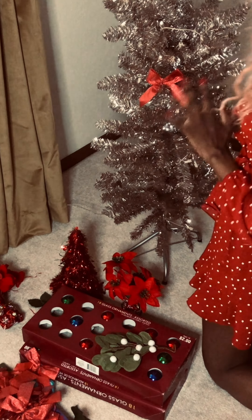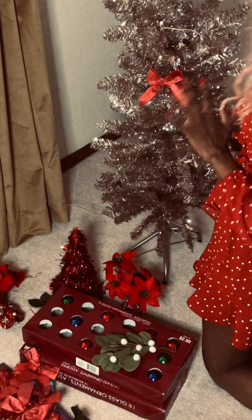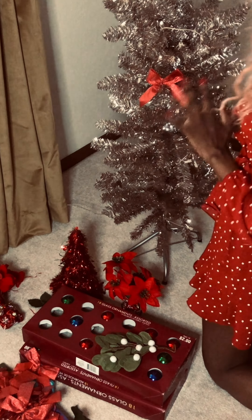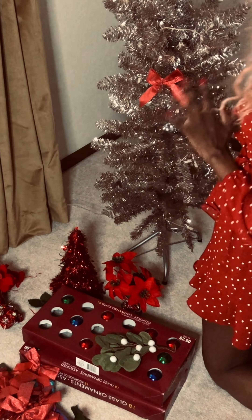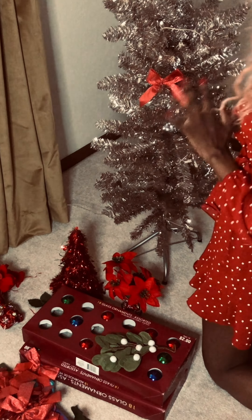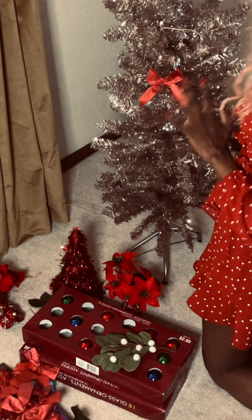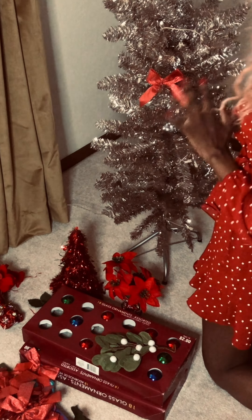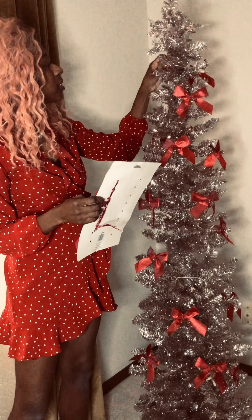I'm loving the bows on this tree, it's like they were made for each other. The more I look at it, the more I think they sent me a silver tree — it's not giving gold next to this red bow, which is clearly gold. Anyway, look at this price: $1.97 for 16 bows! To find a deal like that today would be amazing, so I'm glad I kept these all these years. It doesn't say the year but it's been a while for sure.